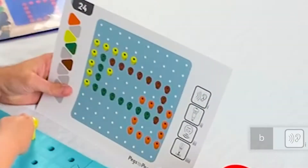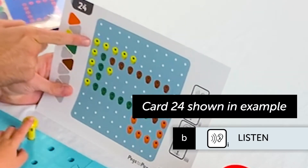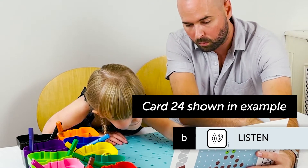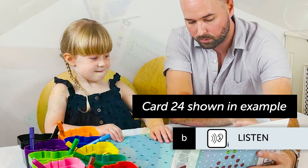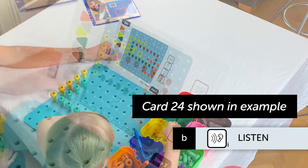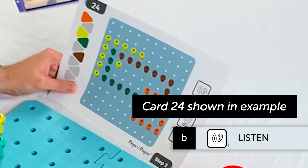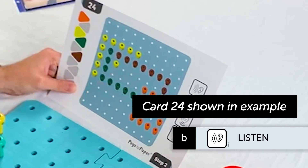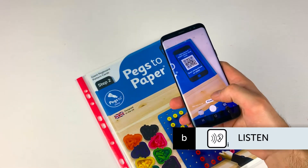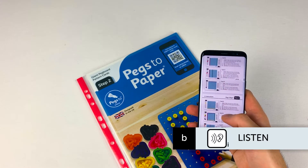As in Step 1, select the first work card out of the pack and study the pattern to form a description based on colour, number and position of the pegs. Present the card to the child and ask him or her to copy the pattern onto the pegboard using your description. For the first pattern in the sequence, you would say something like: make a line of 10 red pegs going down the left side of the pegboard. Guidance for the descriptions can be found by scanning the QR code on the front of the Step 2 work cards.